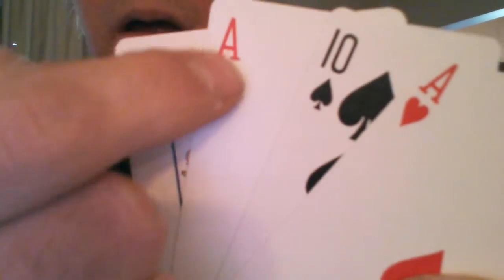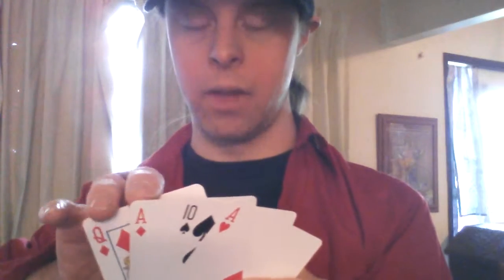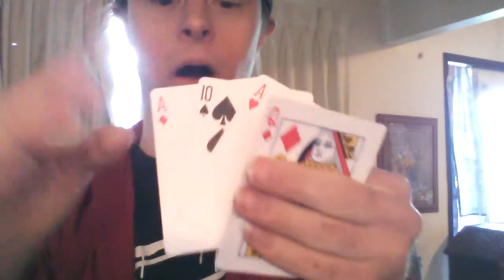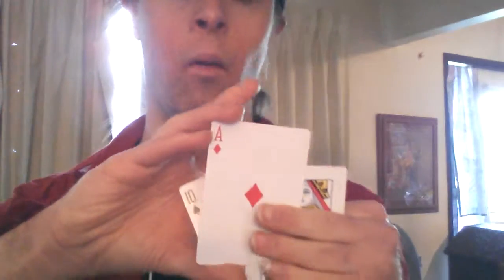Pinch with your pointer, middle finger, and thumb in the back. You're going to show the cards here and show the backs. Now what you're going to do is call out the cards — the Queen of Diamonds, the Ace of Diamonds, the Ten of Spades, and the Ten of Hearts. Whatever cards you have, you can call those out. Pick up one card and show that it is just one card. Do the same to the other ones, showing that they're all just one card.